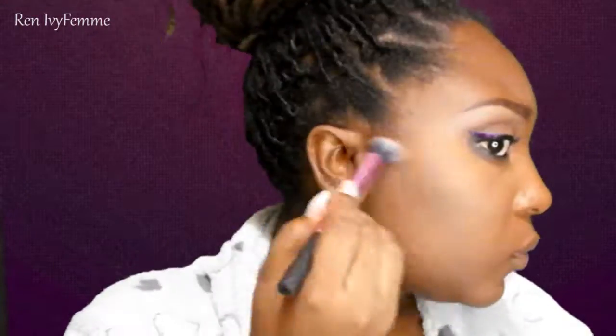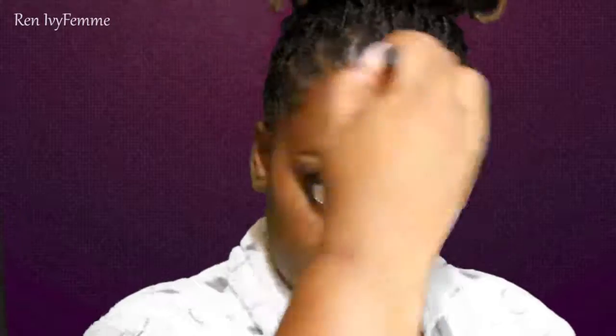Moving on to my face, I set everything with my Matte Mineralized Skin Finish. I did a little bit of contour with the Makeup Geek Mocha, which to me is a perfect contour shade because it's very cool-toned and slightly gray, so it looks more like a natural contour. I used this lightly and then blended it out with my Real Techniques brush. I also added some blush from Milani.